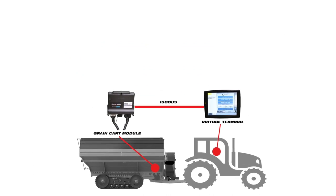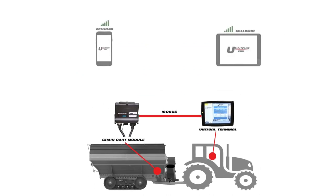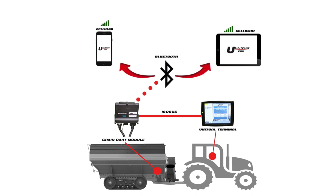To transfer your data to Slingshot, simply download the free YouHarvest Pro app on a mobile device from the iOS or Android app stores. You can access your harvest data through the Bluetooth connection provided by the GCM mounted on the grain cart. Once you verify your Slingshot account in the app, you can quickly and easily send loads to Slingshot from the field using your device's cellular connection.